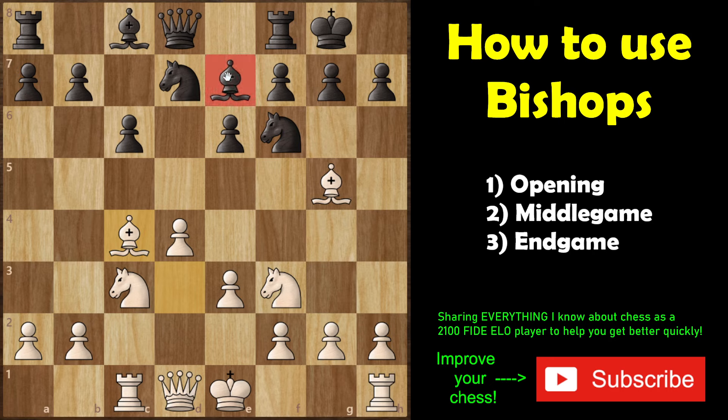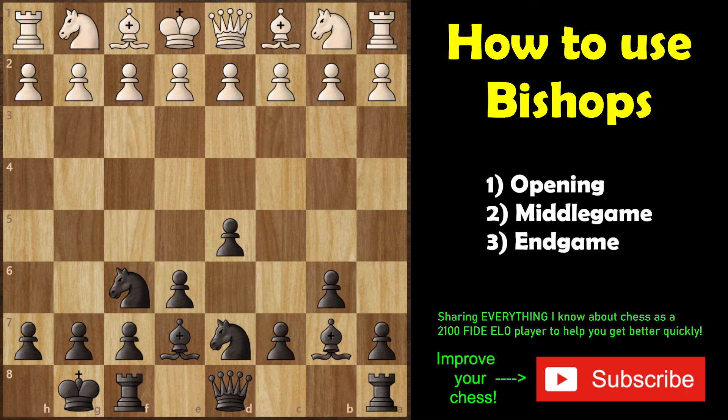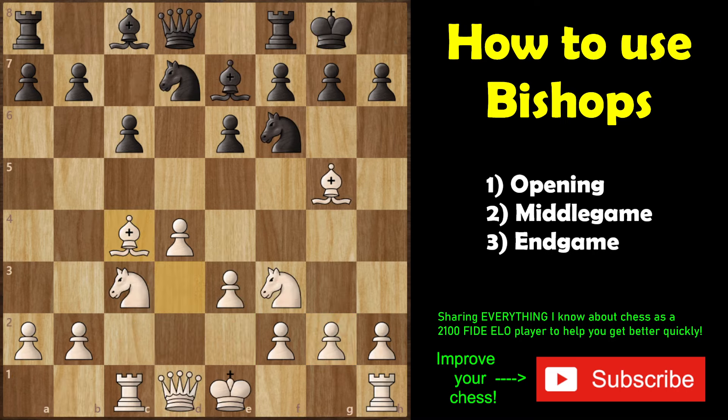Likewise for black — that's why black has e7 as the best square for his dark-squared bishop, because it defends against that pin. Black is in a tricky situation with the dark-squared bishop in d-pawn openings, so black will typically fianchetto that bishop onto b7. A very typical setup for black is a bishop on e7, a bishop on b7, a knight on d7, and a knight on f6. You cannot go wrong nine times out of ten as black with this type of setup in a d-pawn opening.